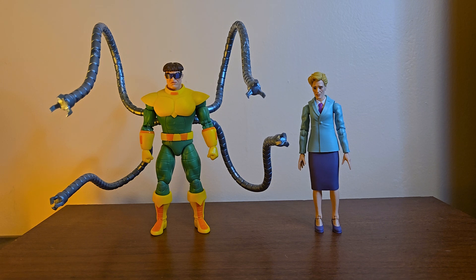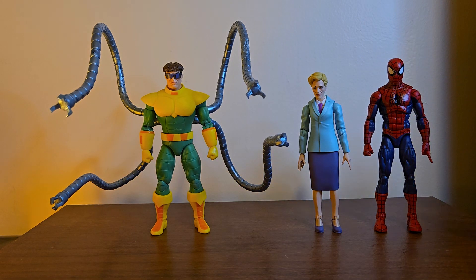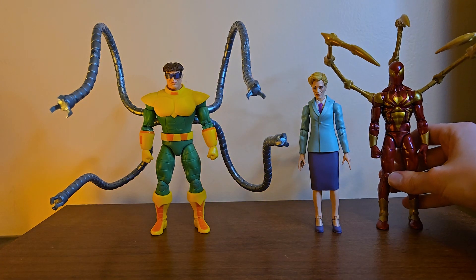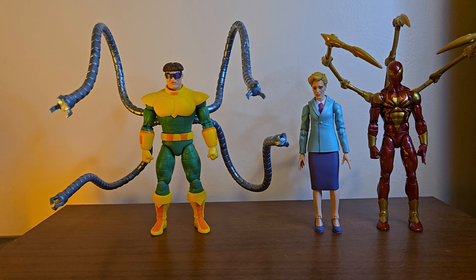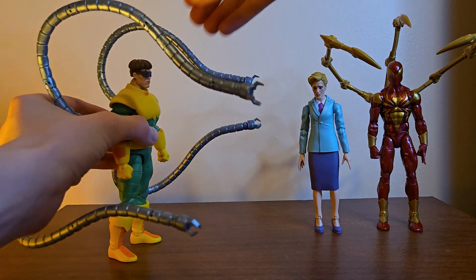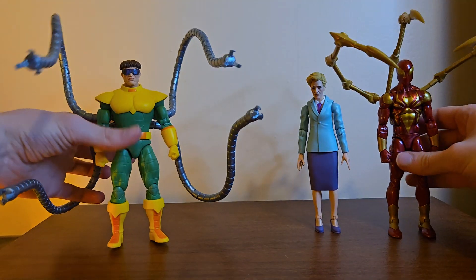And finally, here they are next to the raimi-verse Spidey — you know it, got Spidey and Aunt May, which is cool. And I recently got Iron Spider-Man — looks like we've got competition. The Iron Spider's arms are harder plastic and do not bend like his, but it is really cool to have an Iron Spider to face off against Doc Ock. That's really awesome.